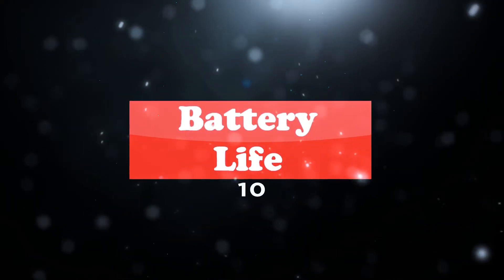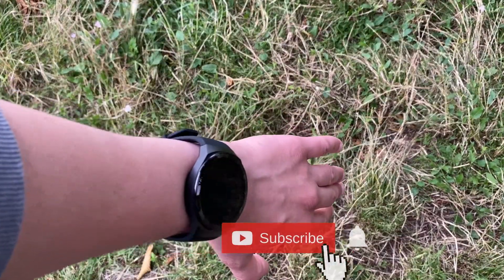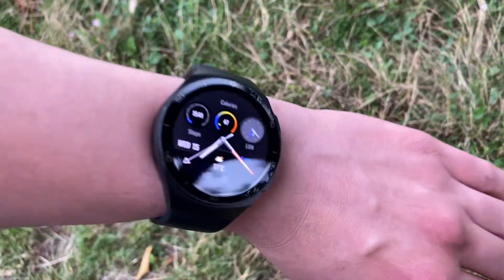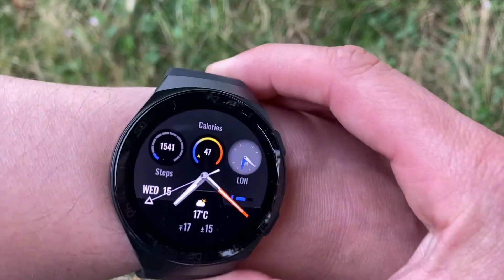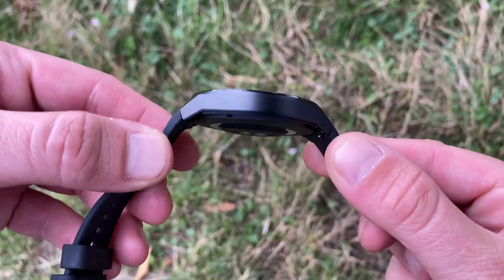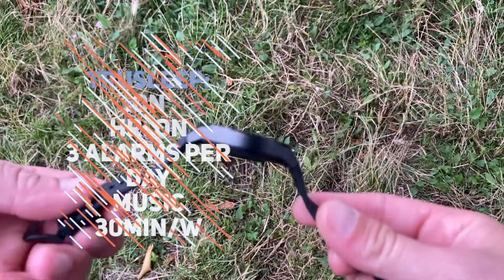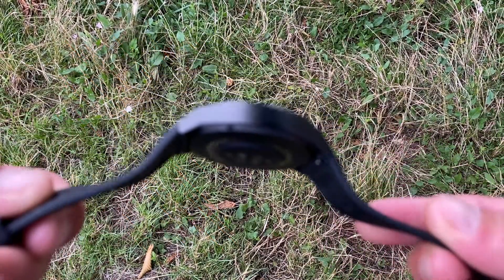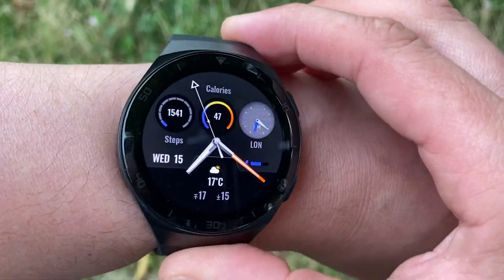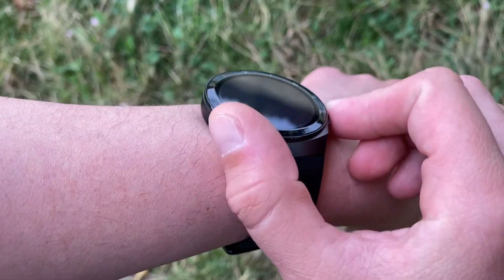Huawei says the watch will last 14 days, considering a few caveats: worn 24 hours a day with heart rate monitoring enabled, TrueSleep enabled, 90 minutes of working out per week with GPS enabled, message notifications on, 50 texts and 3 alarms a day, the screen turned on 200 times a day, and only 30 minutes of music playback during the week. These caveats are quite restrictive. In normal use, you'll likely push out 7 to 8 days, which is excellent anyway.